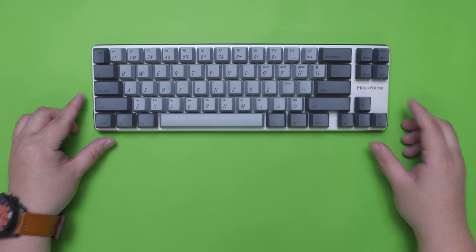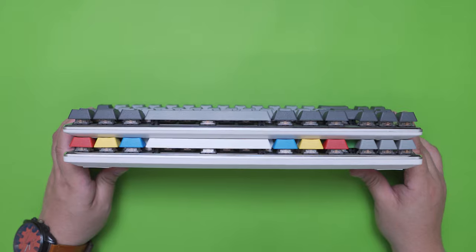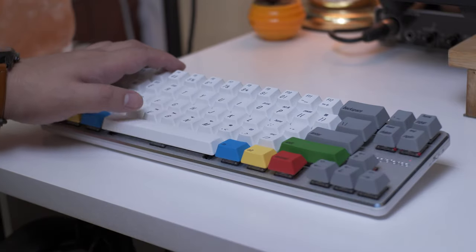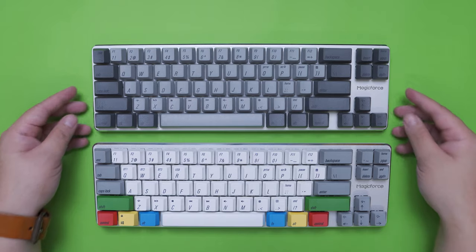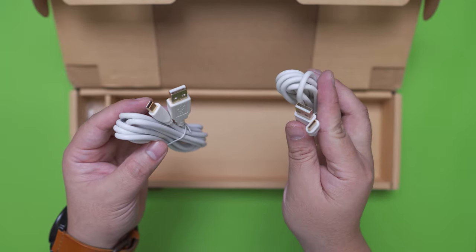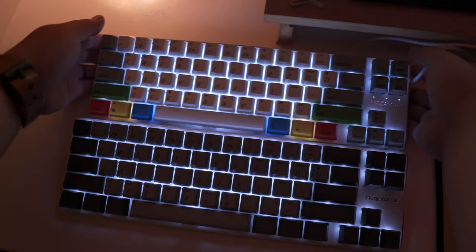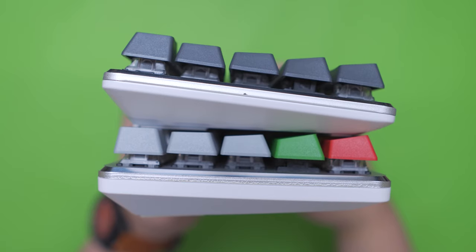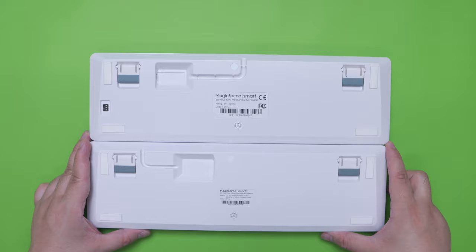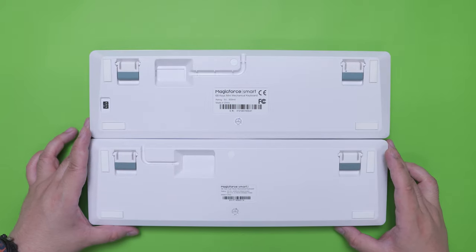To conclude, both these keyboards proved to be very decent, especially the dual mode version. Both are solidly built with the dual mode version having a slight advantage with its thicker bottom housing. Both have smooth Gatron switches but the wired version's stabilizers are significantly rattly compared to the pre-lubed stabs of the dual mode version. They feature the same design and layout for the most part, with the dual mode version having dedicated LED indicators, a power switch, and USB Type-C — compared to the outdated mini-USB on the wired version. The wired version has a DIP switch and adjustable key speed feature. If budget is not an issue, go for the dual mode version; if you have a tight budget, the wired version is sufficient enough.